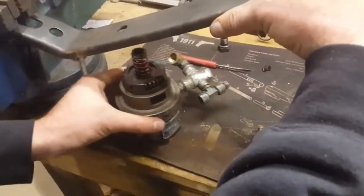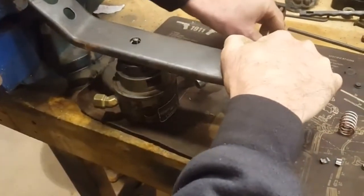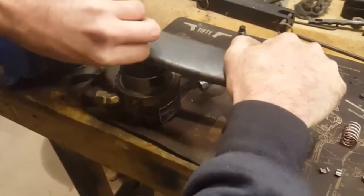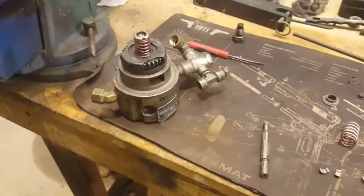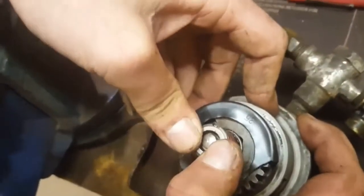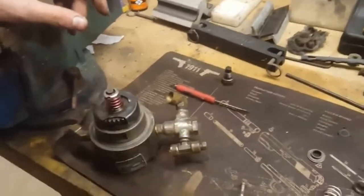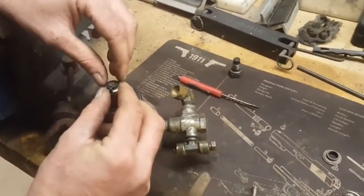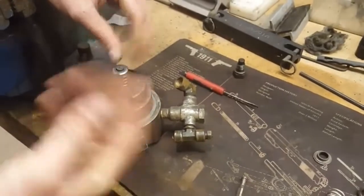Take your compressor, move the head back to where you need it, and push it back down. Then release it, bump it a couple times to make sure the keepers are seated, and inspect it to make sure they're not ready to come out — sometimes when you release it they'll pop out of place. Then take your button and drop it back on the plunger.